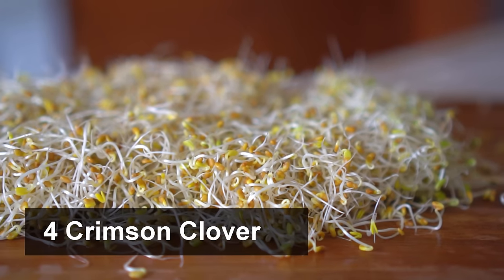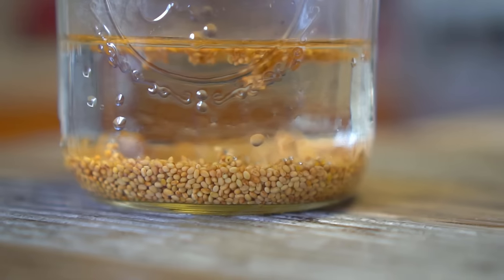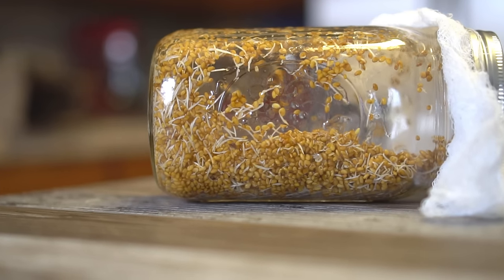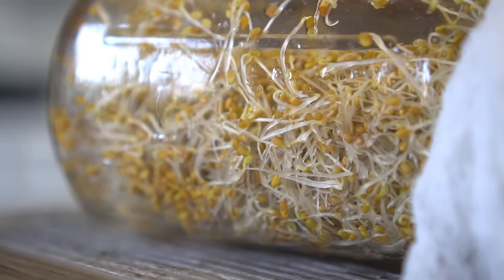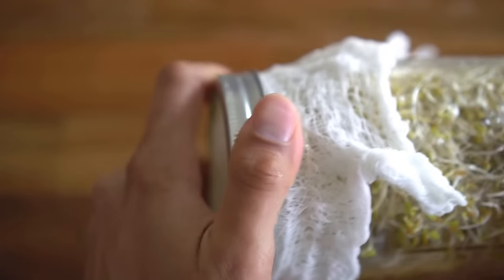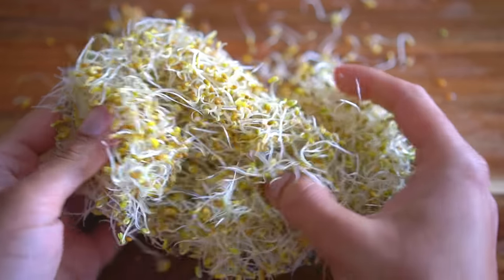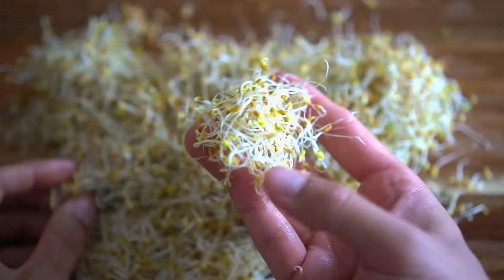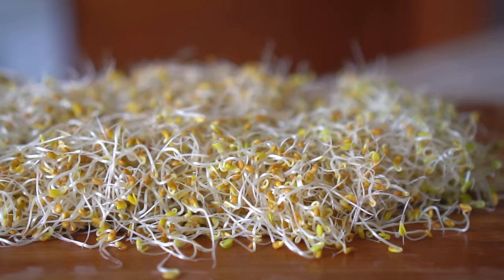Number four: crimson clover. Start with some clover seeds. Add the seeds to the jar and add water to soak the seeds for 12 to 24 hours, then repeat the same process. After two days the seeds begin to sprout, and after three days the jar is full of sprouts. Crimson clover are golden delicious sprouts that do not get as much credit as they deserve — I just find these to be absolutely beautiful. Let me open the jar, remove the cheesecloth and extract the sprouts. Wow, check these out — these are absolutely gorgeous! These sprouts are airy, light, and feel like cotton balls or cotton candy. Crimson clover is my top favorite sprout to eat along with the radish sprouts.